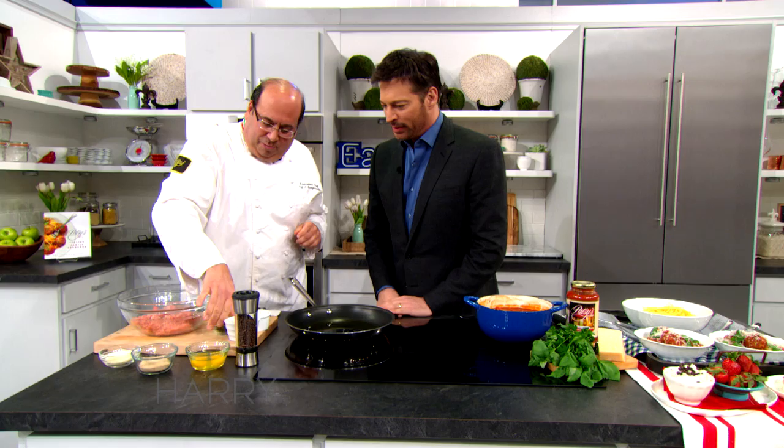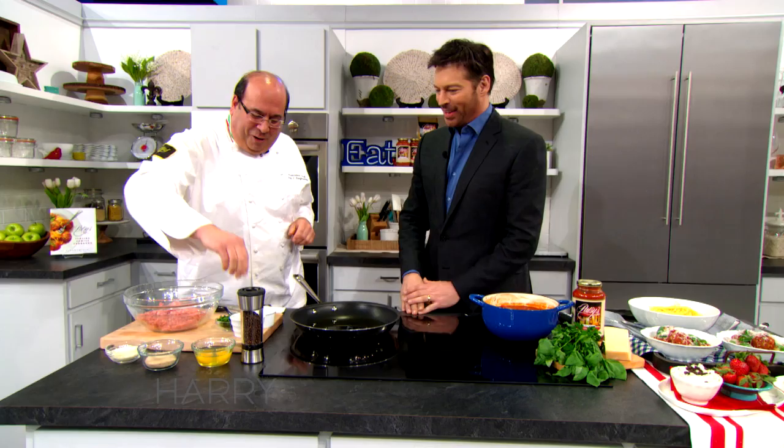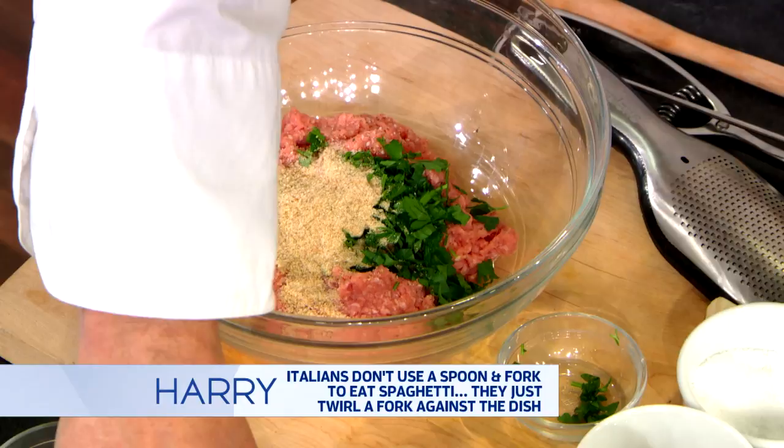A pinch of oregano, some fresh parsley chopped up, and I have breadcrumbs — but you could use bread soaked in water as well. Pecorino Romano cheese, but if you like Parmigiano Reggiano, it's all your flavor. Couple of eggs, and then some garlic inside.